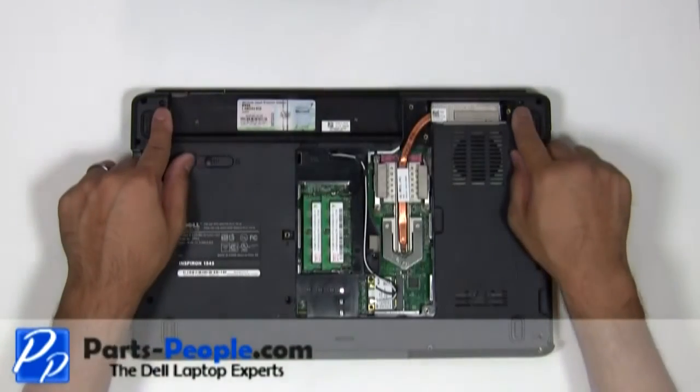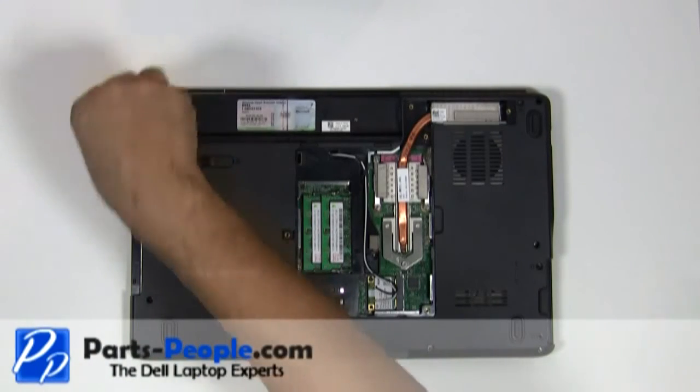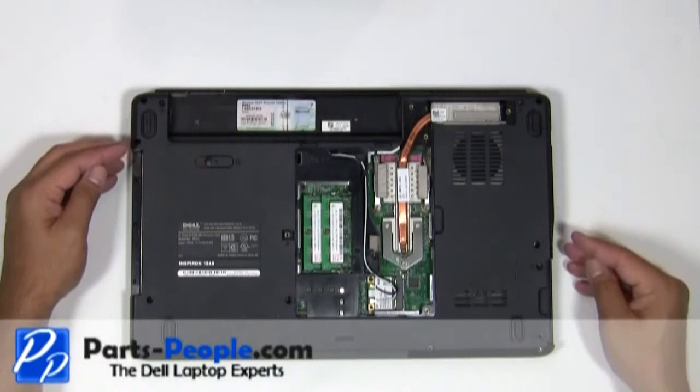Remove the two hinge screws holding the LCD display assembly to the base of the laptop. Unscrew the eleven screws that are holding down the touchpad palm rest to the base.